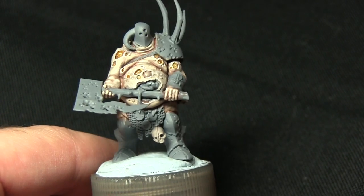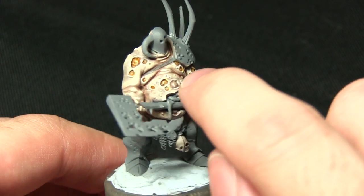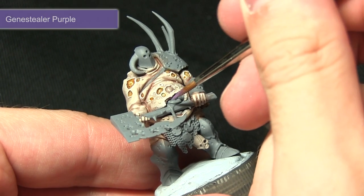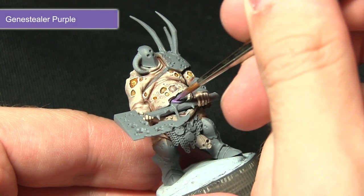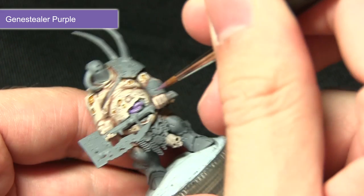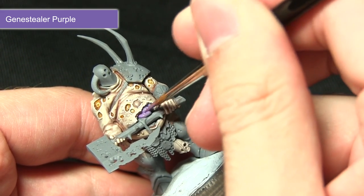The next step is to pick out some of the internal organs — this includes the intestines and also the raised pustule at the front — and we're painting all these areas with Genestealer Purple. Genestealer Purple isn't a base layer, but with a grey primer it should apply fine. I've mixed in a little bit of water, and I'll wait for this coat to dry before applying a second coat to get the richest base colour possible.